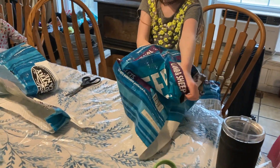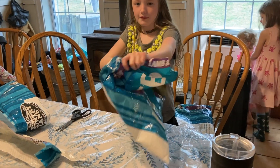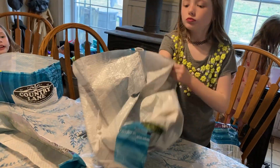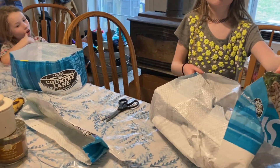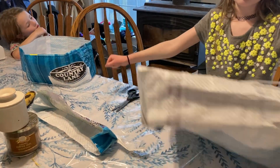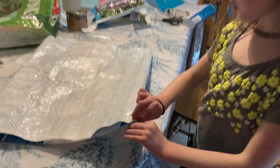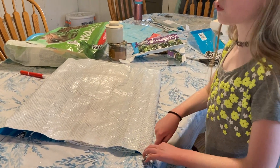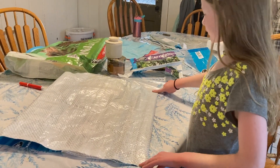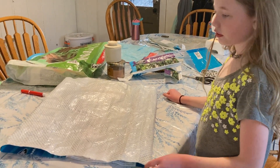We are going to turn the bag inside out. This is actually a little trickier than it looks because the bags are pretty stiff, but Micah gets it done. Then we need to go ahead and press it nice and flat at the side seams so we have a nice square to work with. Let's do the other side too so it lays nice and flat.